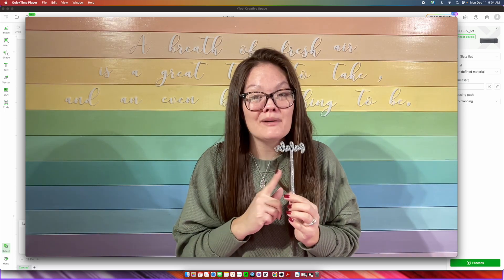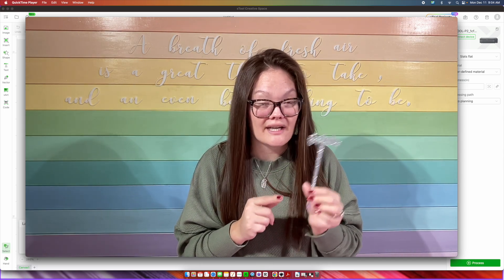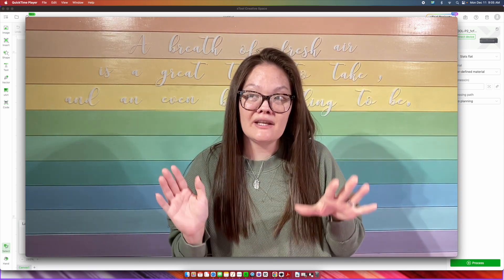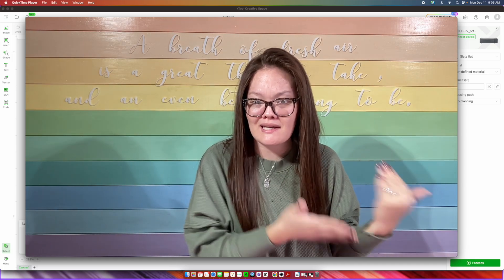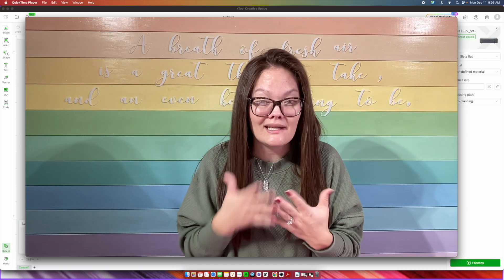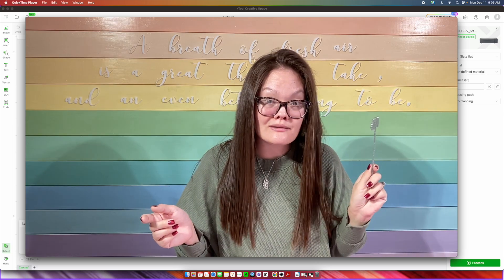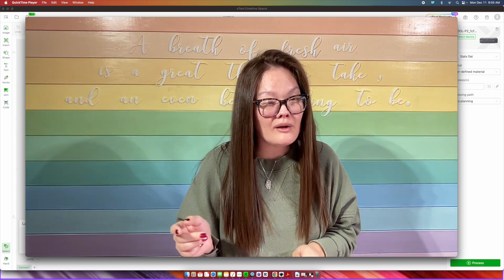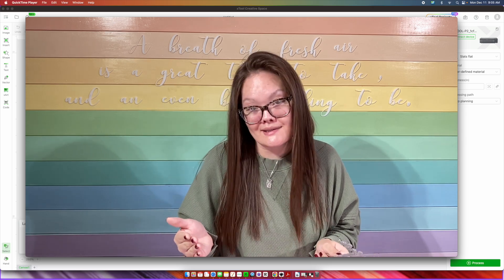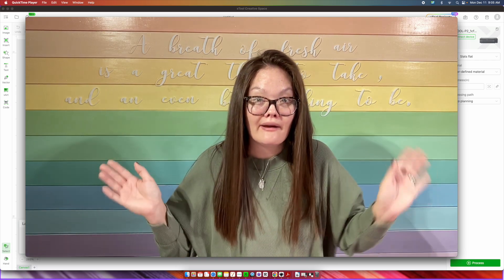And then once we get done doing that, I'm going to design some New Year's Eve themed stir sticks all through X-Tool's creative space. Now outside of the question of whether the X-Tools can cut acrylic, the other thing that I always get is how easy is the design program. I'm going to show you how easy it is. Designing in the X-Tool creative space is one of the most easy design studios. It looks very basic, but it's not — and it's actually fairly easy. Very, very user-friendly.